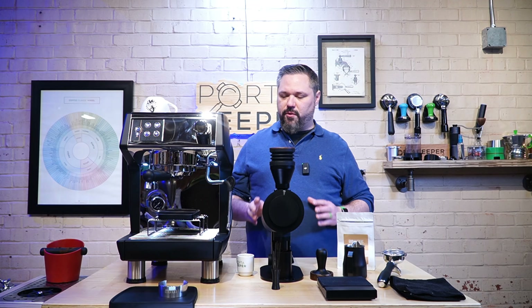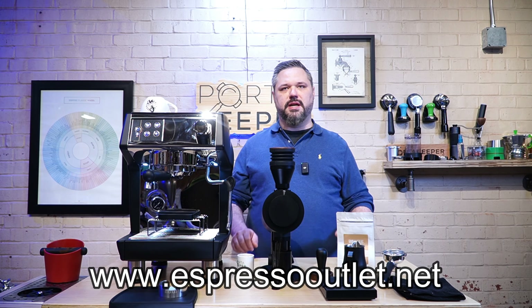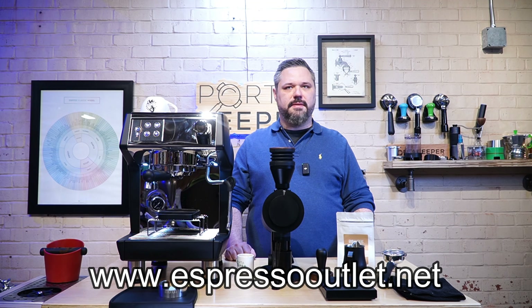Thanks for watching. For more information, visit our website at www.espressooutlet.net. We'll be posting the price relatively soon, as well as more information about the other machines. I appreciate you watching.